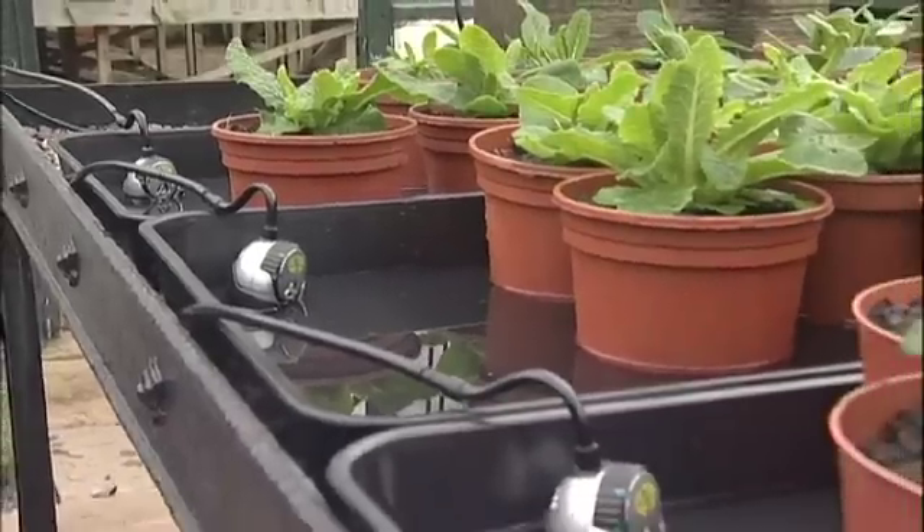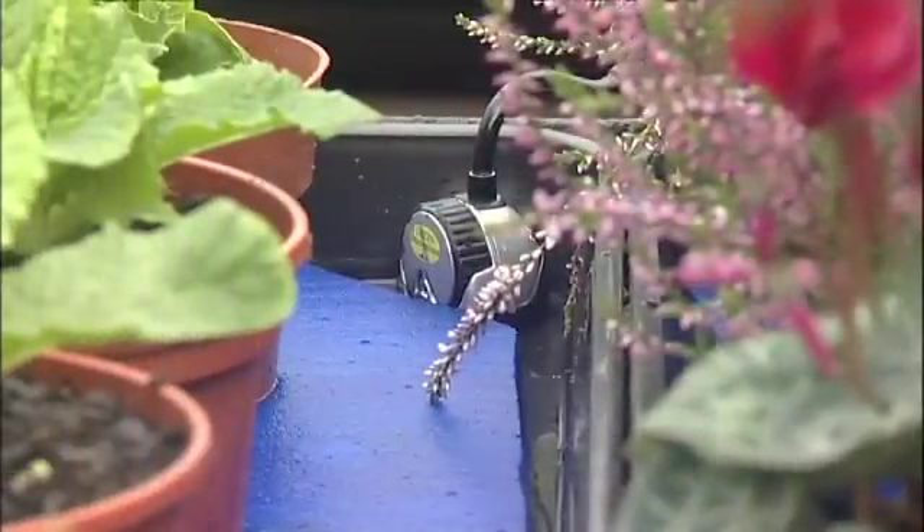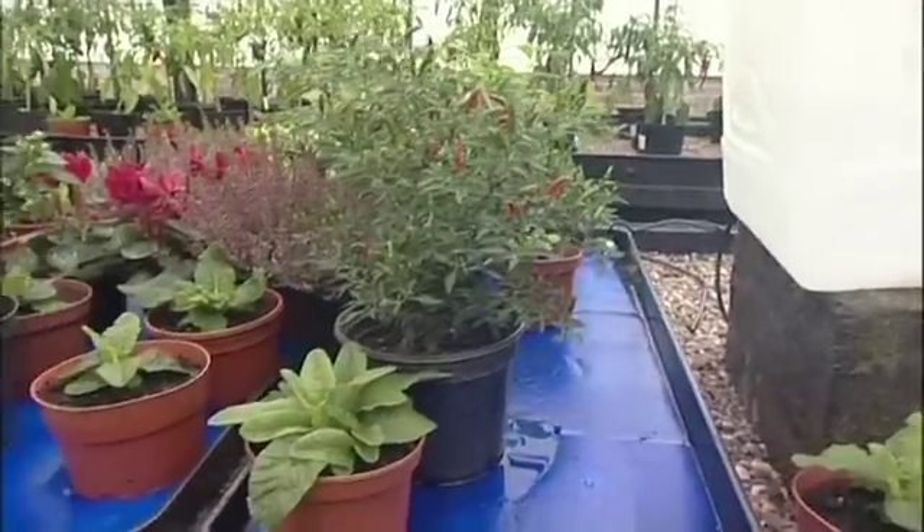The Smart Valve is designed to be used with hydroponic or capillary matted growing trays, as is shown here with the new Thirst Aid hydrophilic foam from Smart Tech and Garden Innovations Ltd. So how easy is it to use?